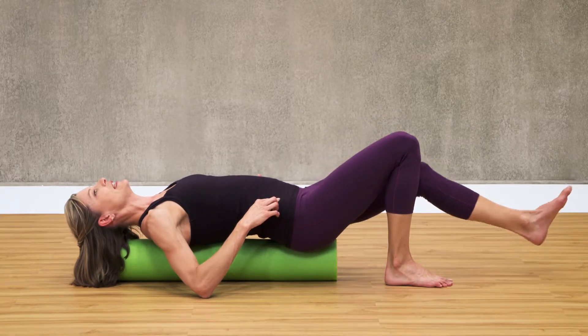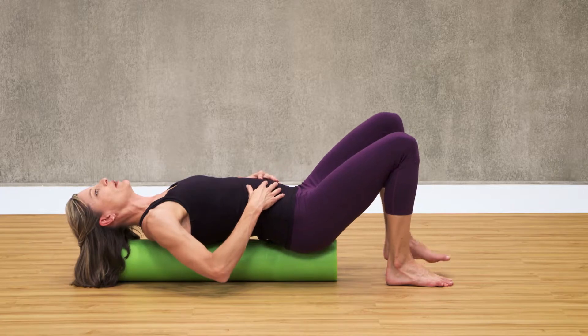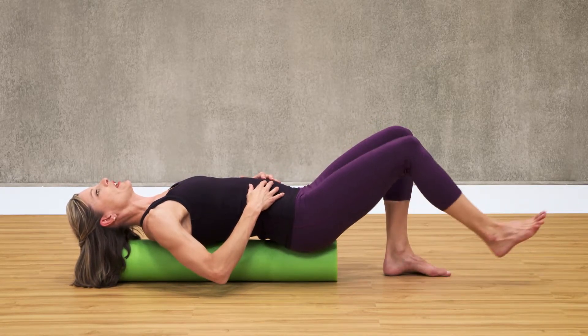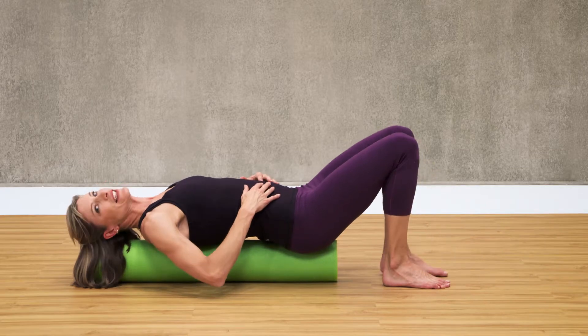Again, if this is easy, you can try lifting your elbows off the floor and really pulling the belly button in and up. Two more each side. It's okay if the foam roller moves a little, but you're trying to keep it stable.